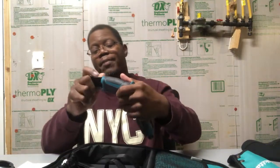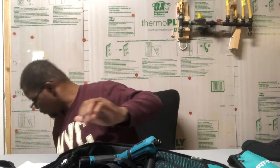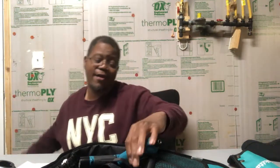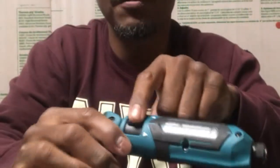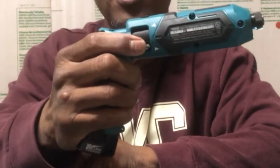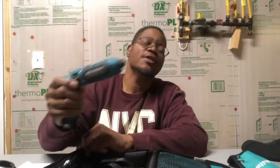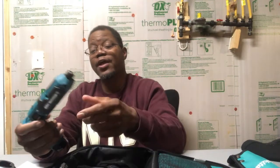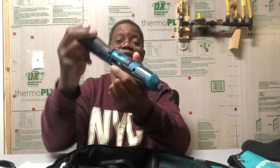Now, this impact does not have the finger trigger like a regular impact driver. Your regular Makita impact driver has the finger-squeeze trigger — this one does not. Instead, it has a forward and reverse trigger on the side: push down for clockwise, the other way for counterclockwise. It has a little indicator showing which direction it will turn. It also has a light on the bottom, and it has the ability to extend out for getting into tight areas.